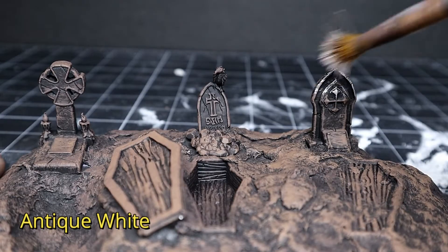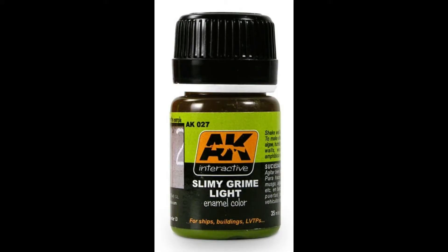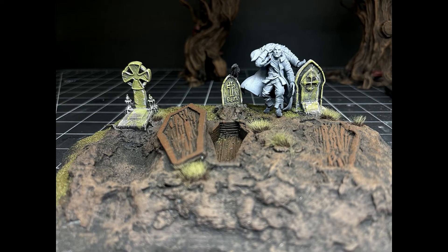I finished off the tombstones with some antique white and Slimy Grime Light — I'll link the first series video where I went over how to use this product in detail if you're interested. Then I flocked and used some Army Painter tufts to finish up.